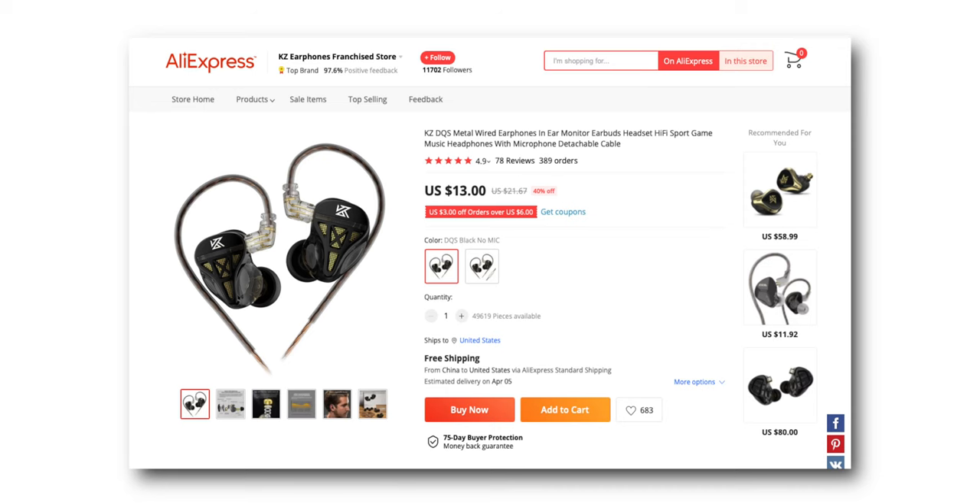But these — $13 on AliExpress — beat out my AS10s in a sound test, in my ears. Now it's always so hard to judge in-ears because you can't hear what I hear, and the fit might feel different to you, and the sound might feel different.